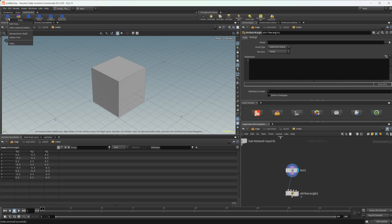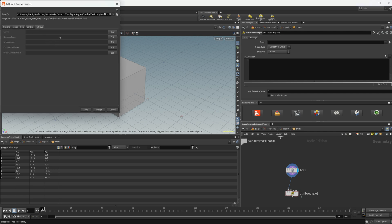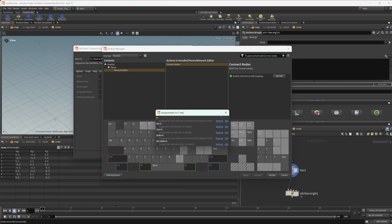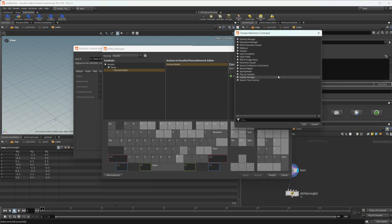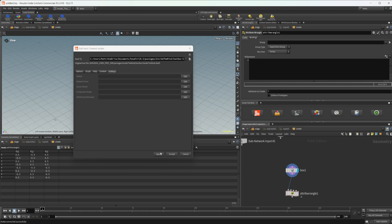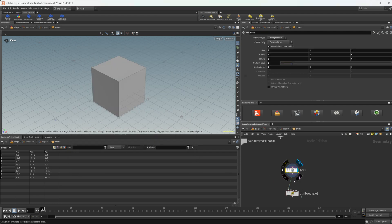Let's go ahead and assign a hotkey. I'm going to right-click and do Edit Tool, come to Hotkeys, then select Network Pane 1 and click Edit. You can see all the different hotkeys available — the light gray ones are not bound to anything. I'll select Network Editor, find Connect Nodes, double-click, and select the key we want to bind it to. You can see it's now assigned to Connect Nodes. Click Apply and Accept, and now if I select the box and hit that hotkey and select the attribute wrangle, it automatically connects them.